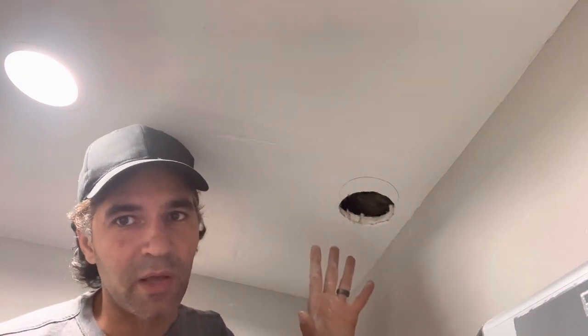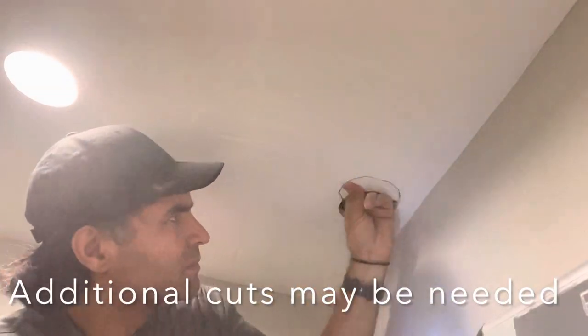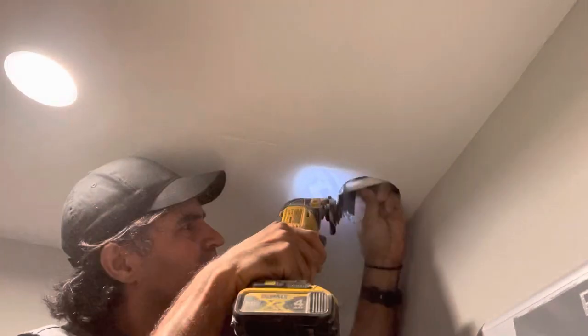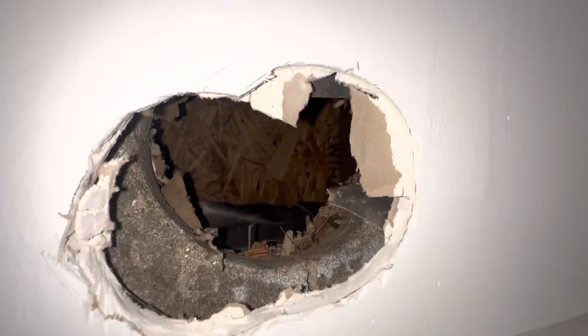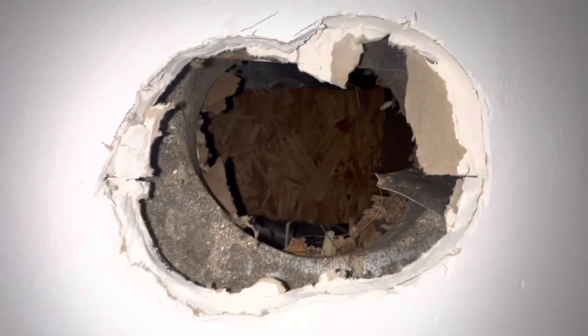Always make sure before you install that there's nothing behind the wall — no electrical cables, plumbing, or anything that's going to cause an issue. We now have direct access to the roof, and that's where our duct is going to run.